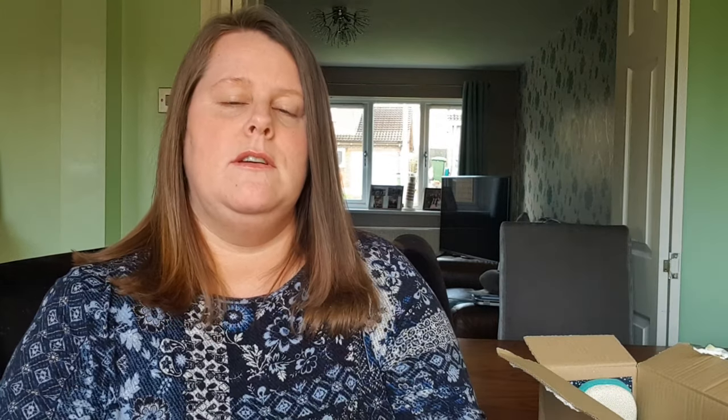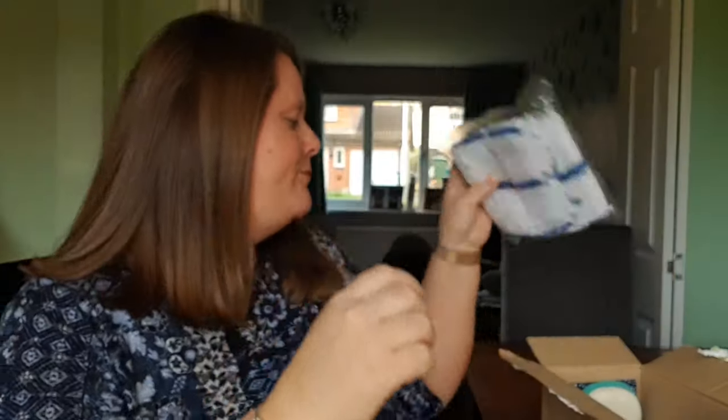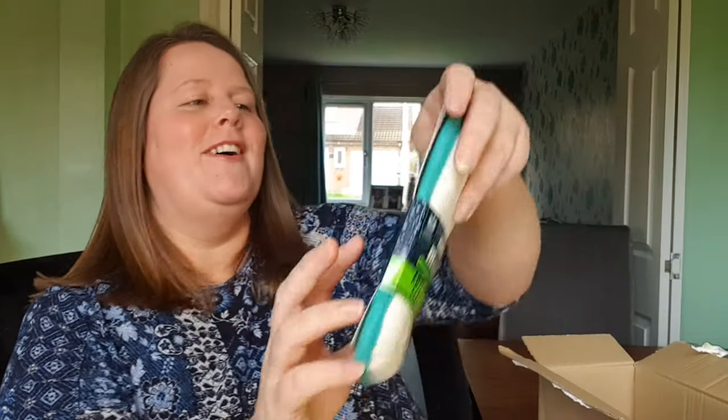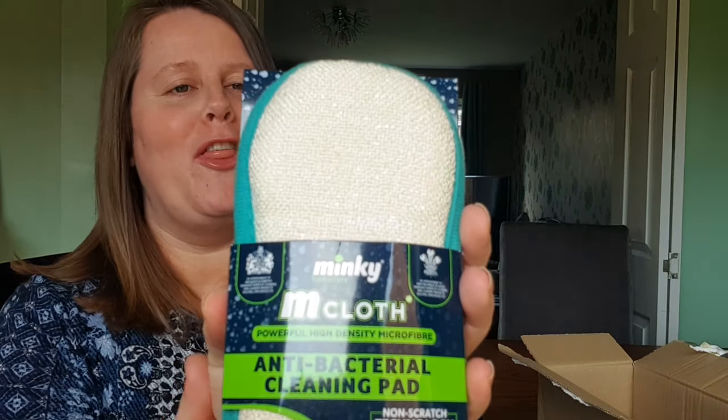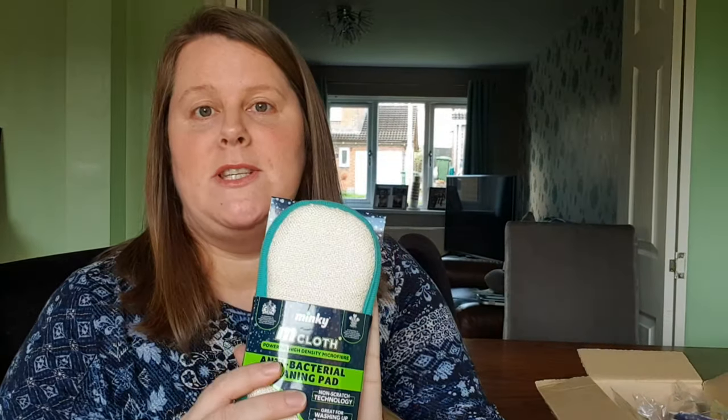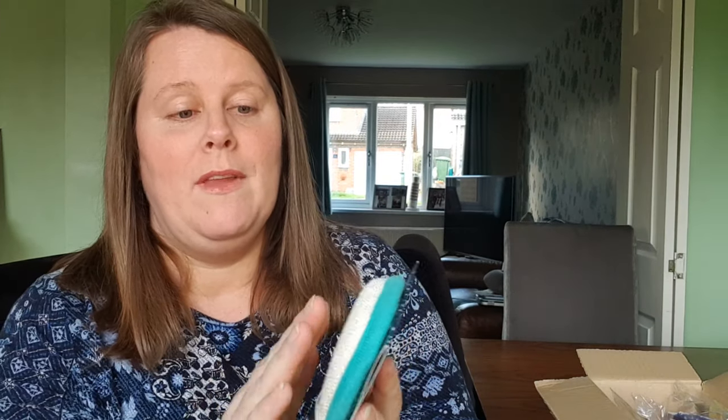We have five traditional dishcloths, and then the M cloth! The M cloth is the thing I am most excited about — it's an anti-bacterial cleaning pad, but it does state that it's non-scratch technology. I don't actually know whether I'd have the guts to try it on surfaces. I know it says it, but do you trust that? Maybe just try it on a little part and I'll review that at a later date.